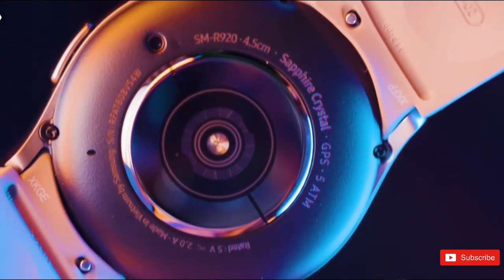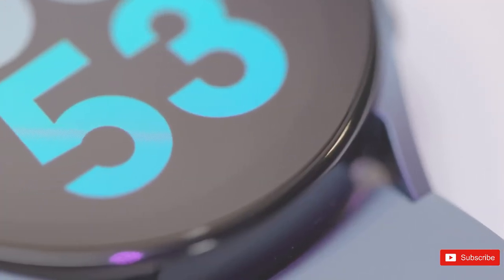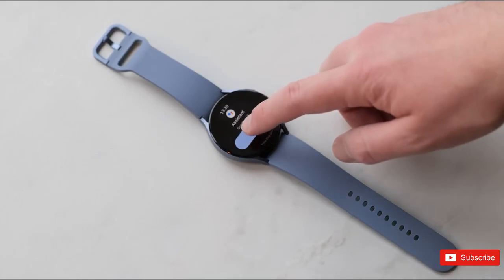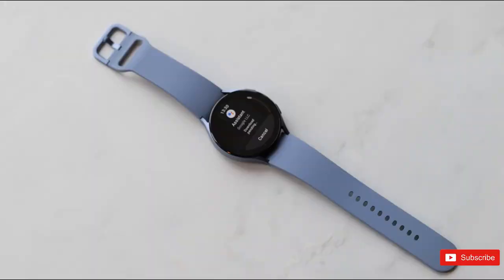That said, it's hard to imagine a curved screen complementing a physical rotating dial for a Galaxy Watch 6 Classic. The return of the dial, which offers an alternative navigation experience to swiping, would certainly appeal to fans of the mechanism.